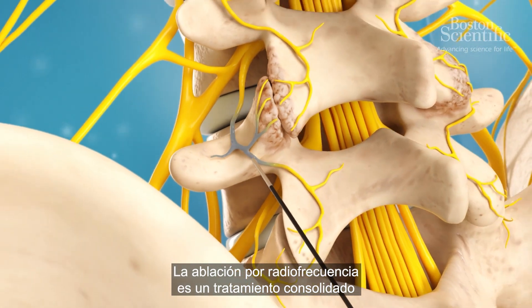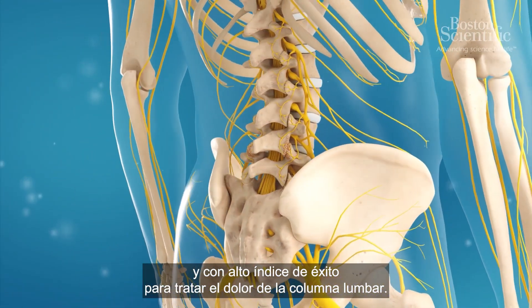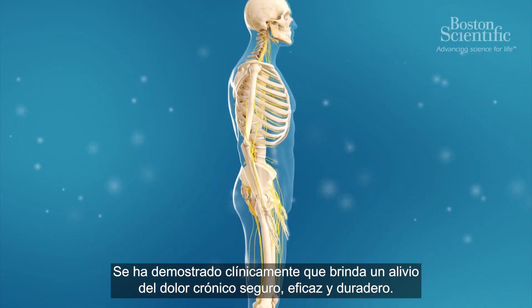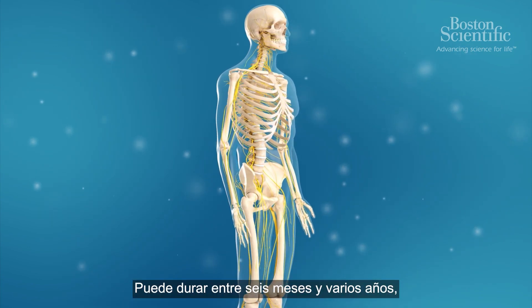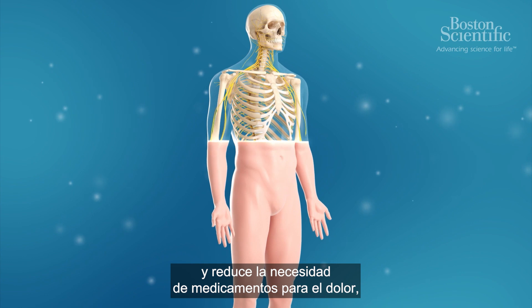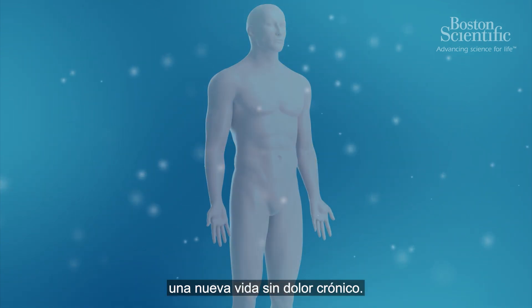Radiofrequency ablation is a well-tested and extremely successful treatment for lumbar spine pain, clinically proven to provide safe, effective, lasting relief from chronic pain. It can last between six months and several years and reduce the need for pain medication, giving patients the chance to start their new life without chronic pain.